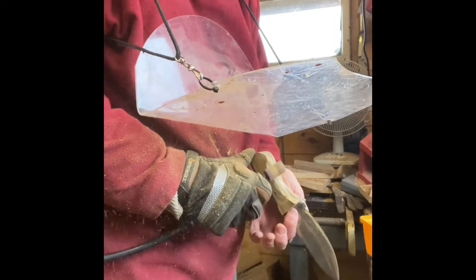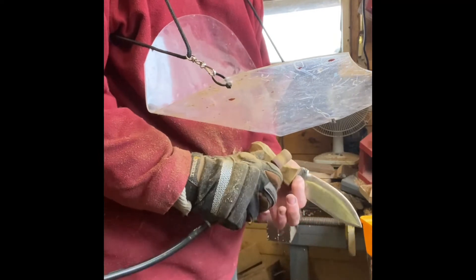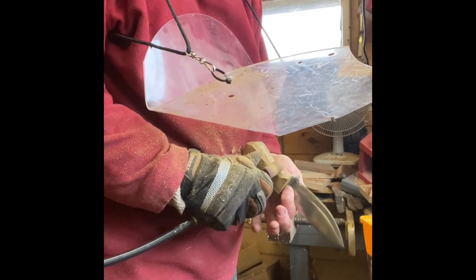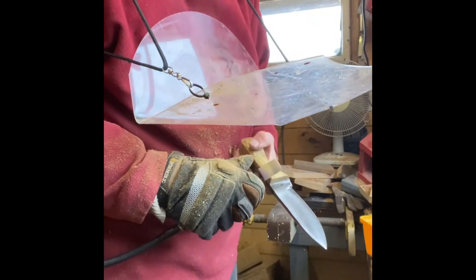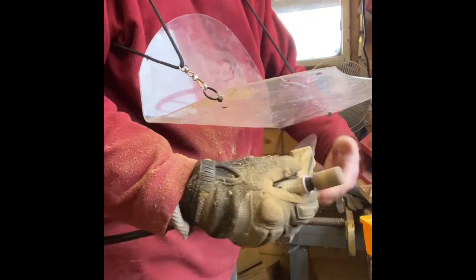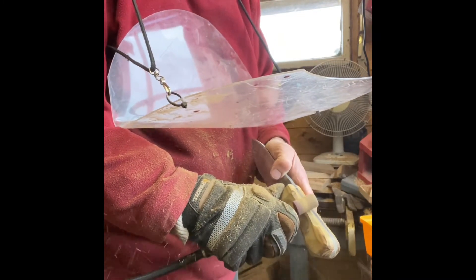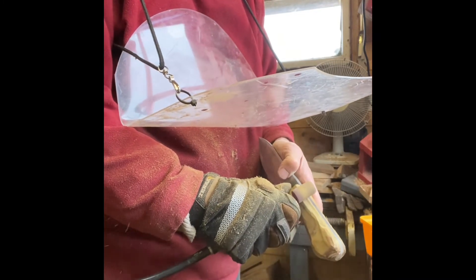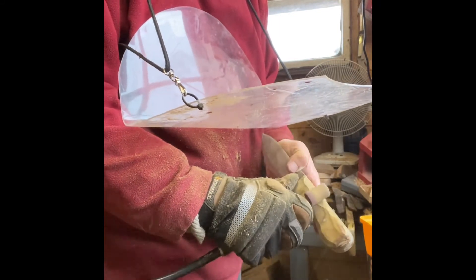Something I came up with quite a few years ago — a piece of plexiglass that I have hanging around my neck. It stops all the chips from coming up in your face. It hangs on a binocular harness, so it doesn't go around your neck — it goes over your shoulders and across your back. I took a chunk out of it there, but it still works fine.